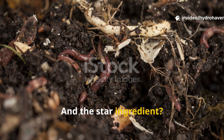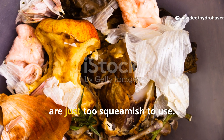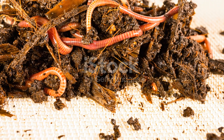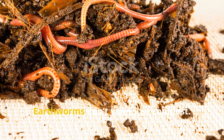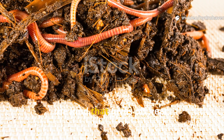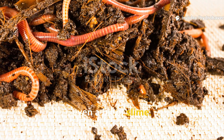And the star ingredient? It's a mix that most people throw away or are just too squeamish to use. Here's the real secret: earthworms don't want just compost — they want active fermentation, the kind that gives off heat, scent, and even a bit of slime.